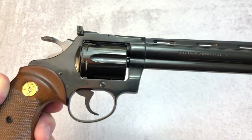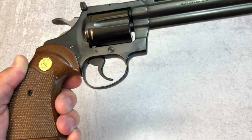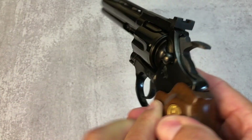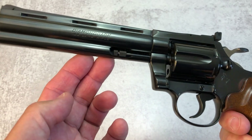Now visually it looks like a smaller Python. One of the main differences is not only that it's in .22 long rifle, but the action was not tuned like the Pythons were. It's not as finely tuned as the Python. And the bluing is different — it doesn't have the royal blue finish that the Python does.